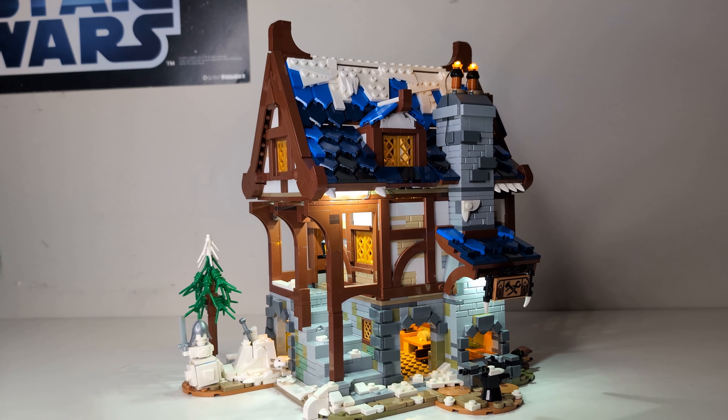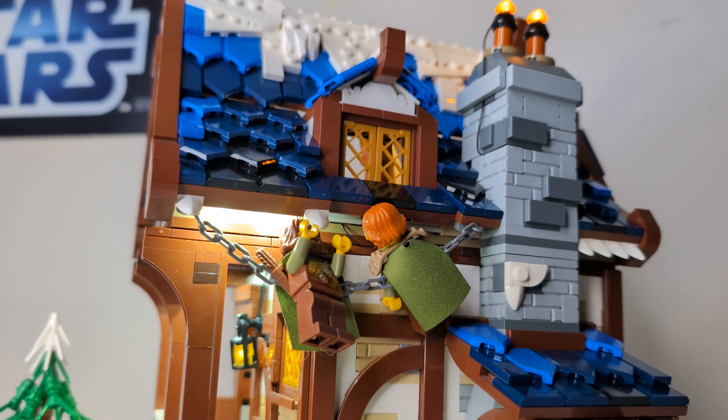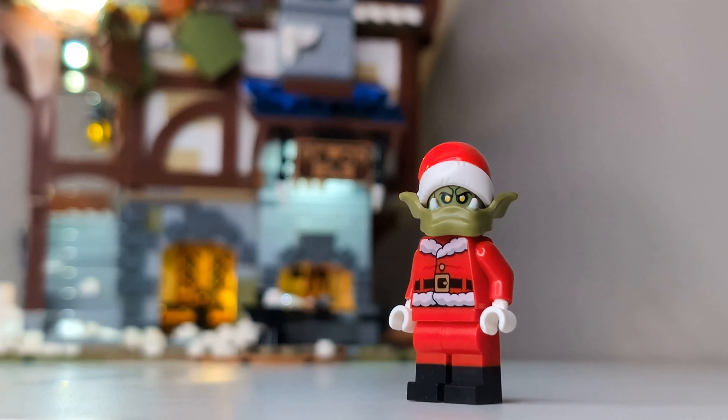Twas the night before Christmas when all through the blacksmith, not a creature was stirring, not even a goat. The bandits were hung by the roof with care, in hopes that Saint Orculus would soon be there.